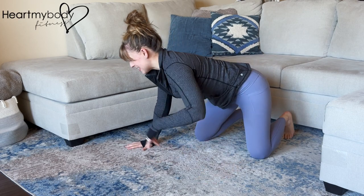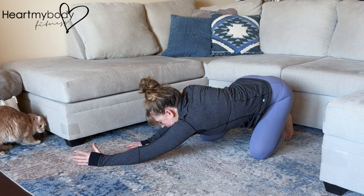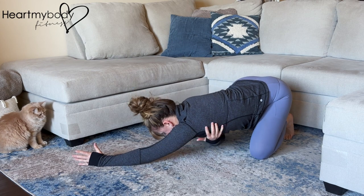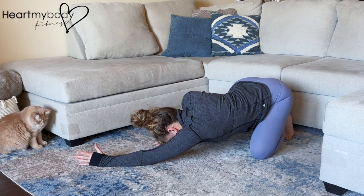From your hands and knees, walk your hands to one side and extend your trailing arm straight out with your thumb rotated up as you sink your hips back toward that side's heel. Really focus on lengthening through the side of your body here as you drop your chest toward the floor.